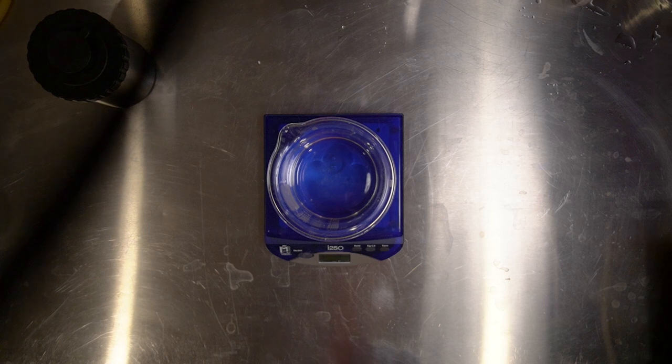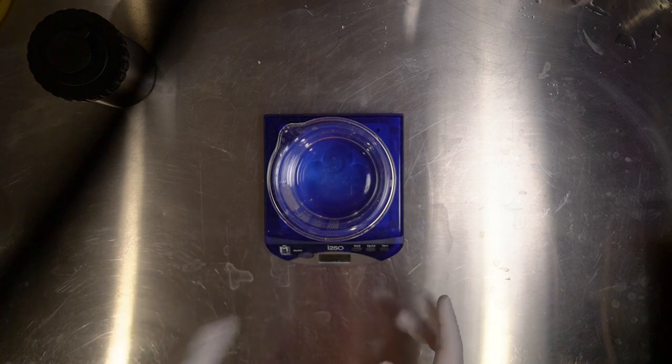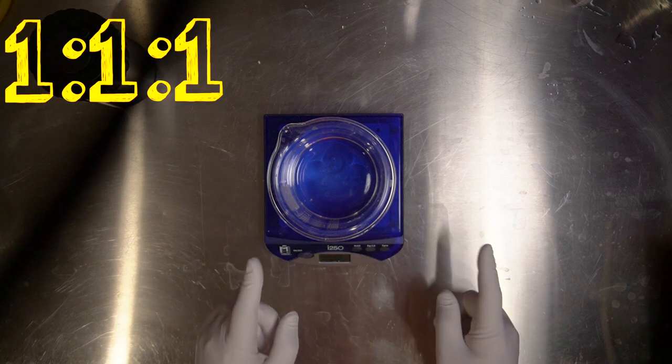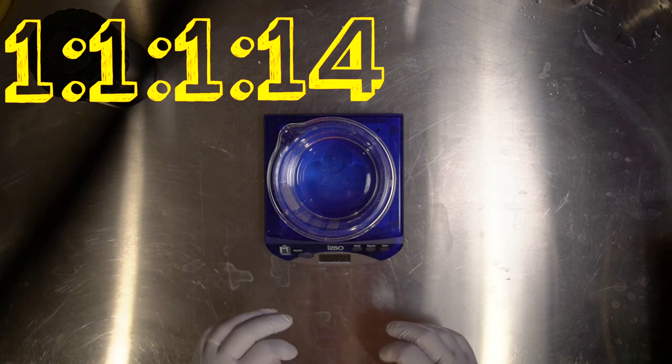As opposed to most books which give you a one liter of each stock, and then if you find you don't like it, you have a bunch of stock made up that you're not going to use. If you've never made this before, you might want to start with just a one liter working solution instead of making full liters of each stock solution, just to try it out. I am doing the 1 to 1 to 1 to 14 part dilution for tank development.